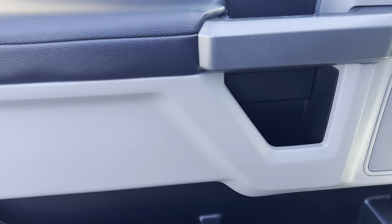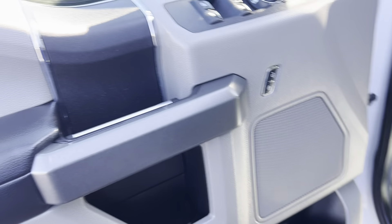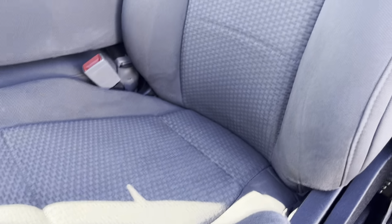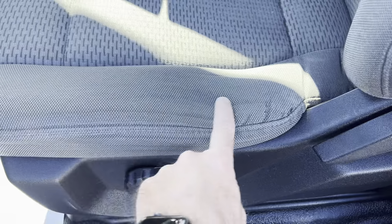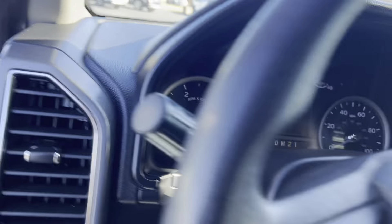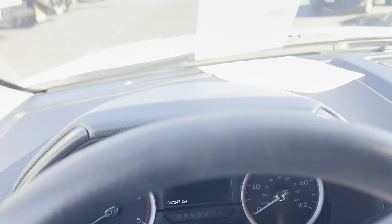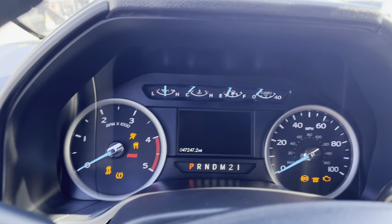On the driver door, there's not a lot of wear — a lot of times you get a lot of wear around that handle, but that looks good. Before I hop in, we'll take a look at the driver's seat — looks good there, just normal wear from getting in and out on the edge. Looking at the dash, no issues up there that I see.